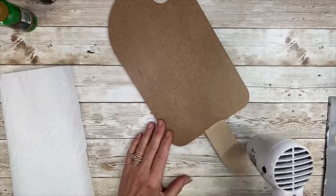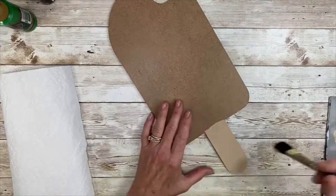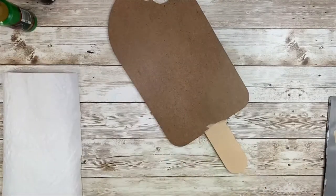Because this is a darker surface, it's going to take two coats to give a nice opaque coverage. Make sure that you dry well between each application of paint.